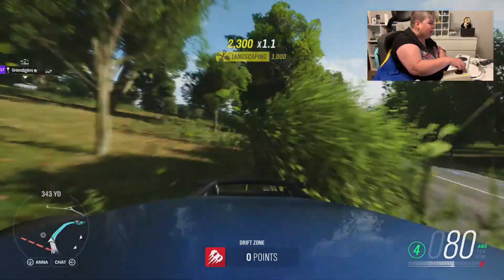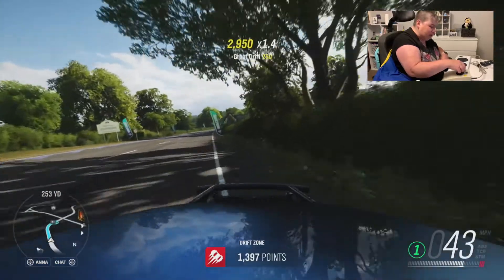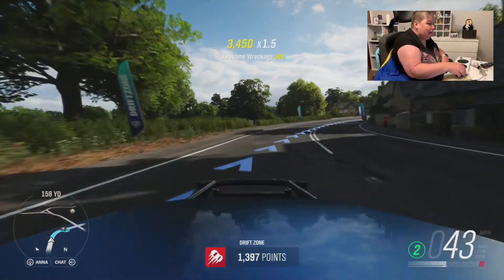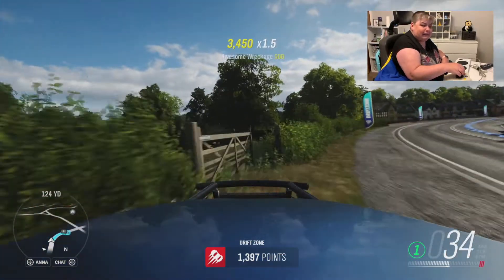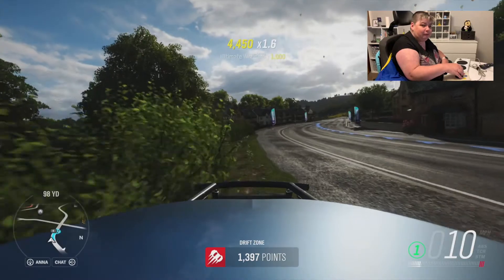That is just a quick look at the driving on Forza Horizon 4 using the Optima joystick and the Xbox One Adaptive Controller. If you like this video guys, hit that thumbs up and I'll see you again for more videos soon. Bye for now.